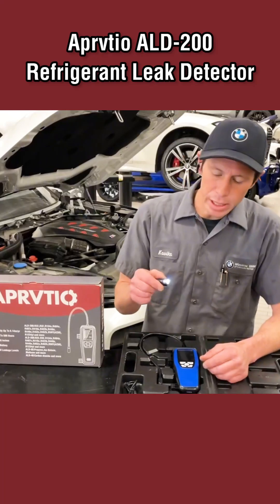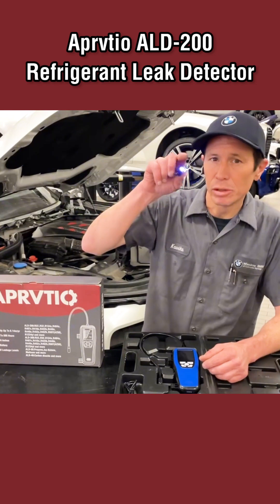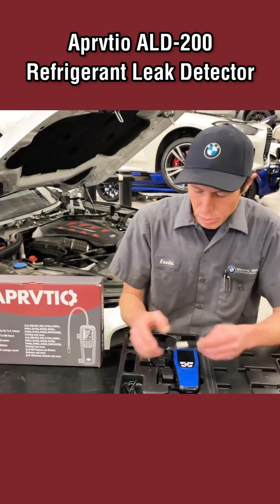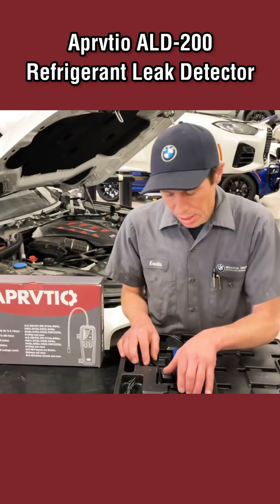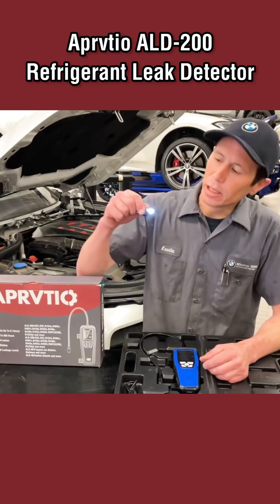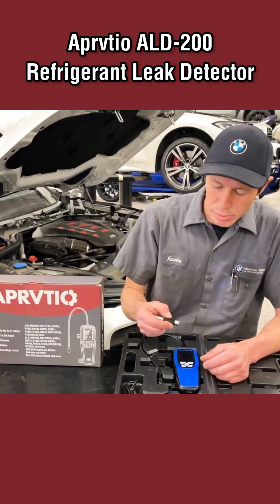It comes with a light — a little LED light as well as a black light if you're doing any dye detection. It comes with the charge cable and the unit has a really nice sniffer on it. It comes with a one-year warranty; you just have to scan in and register your product.